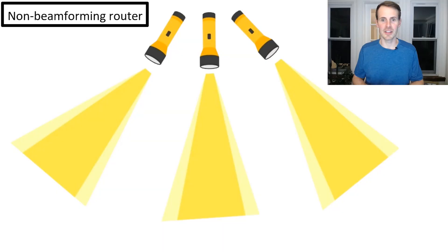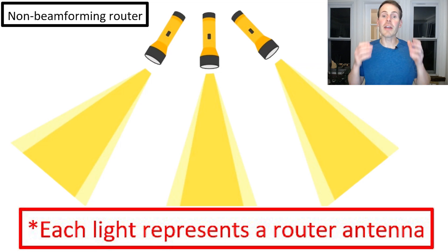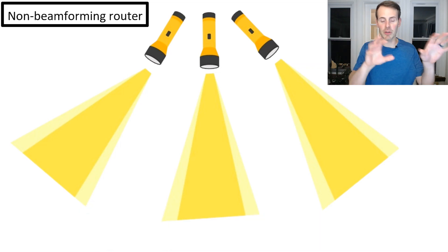In order to explain the difference between a beamforming router and a non-beamforming router, I came up with an analogy. Let's pretend we're putting on a play. We'll have actors on the stage, and we'll need to make sure that the spotlights are on the actors to ensure the audience can see them. The first part of this analogy is for a non-beamforming router. We had to manually steer the Wi-Fi signals of the non-beamforming router — in this case, we have to manually steer the lights as they light up the stage. We have three different flashlights here, all with different rays of light, covering different parts of the stage.